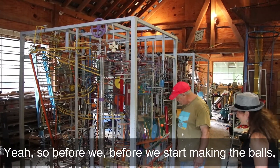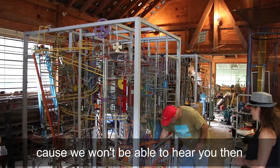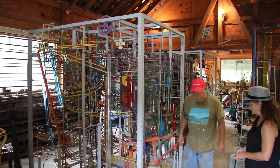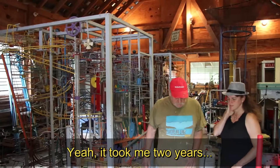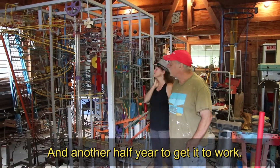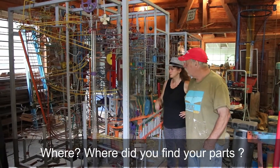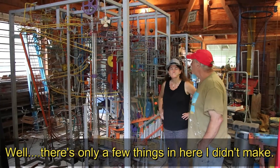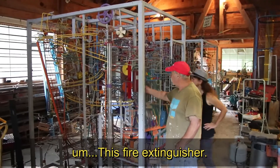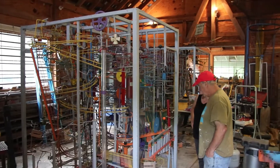We were wondering where all the balls were. So before we start making the balls, because we won't be able to hear you then — it took me two years, really a year and a half to build and then another half year to prepare for it. You've taken all sorts of parts from various places. There are only a few things in here that are made. This fire extinguisher, and saw blades — when you're making these things, what are you using?